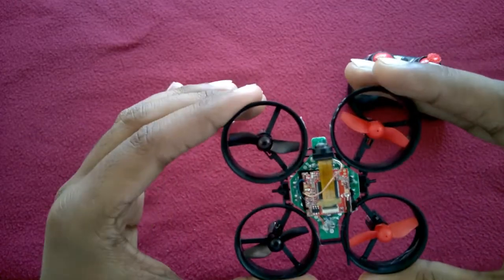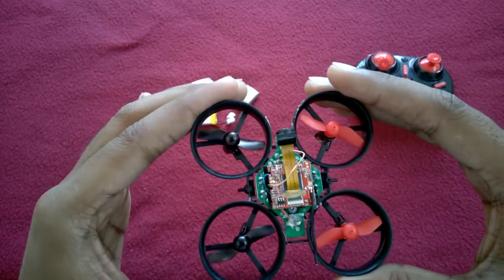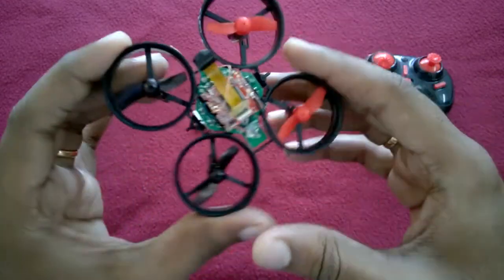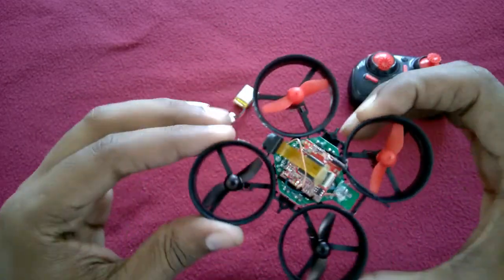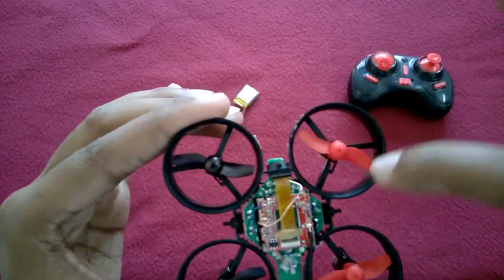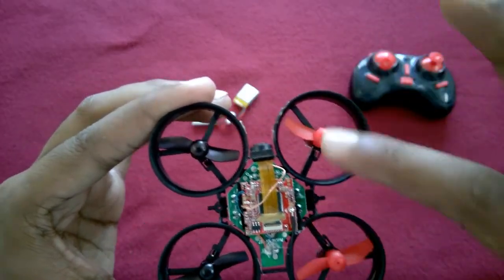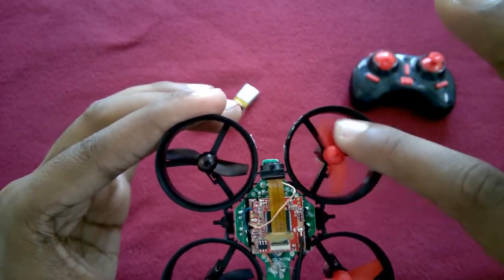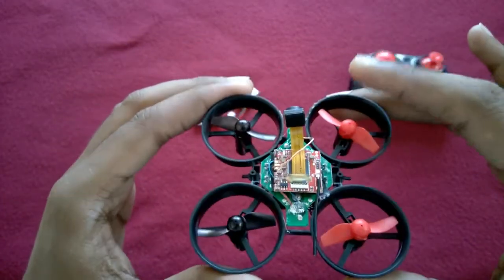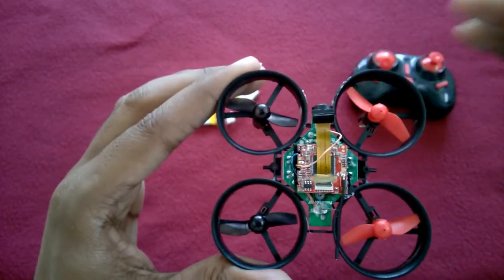The only problem is we can only record videos — we can't control the camera in any other way. We have an application called WiFi UFO. Install that on your mobile smartphone and you can use the camera. Also, I have modified my propellers to a two-leaf propeller, because I experimented with both and got better stability with this one. Let's go fly this drone and I'll show you how to connect it with the application.